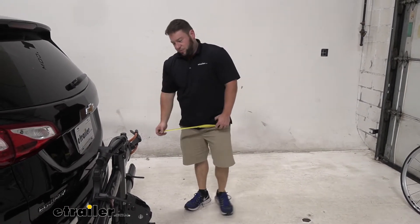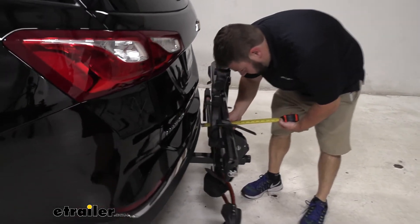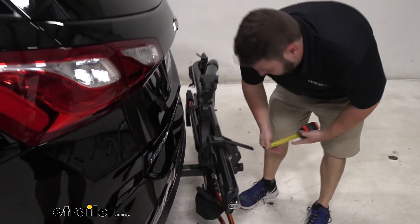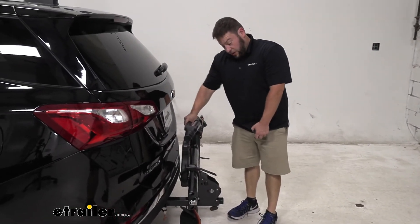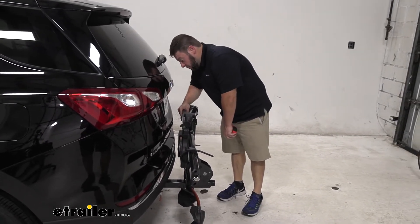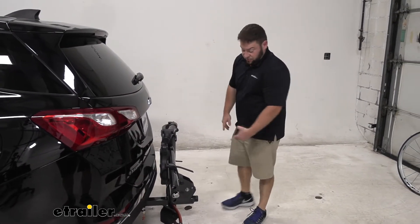It looks like you've got about two inches in between the bumper and your bike rack, so don't worry about it moving anywhere. It doesn't move all that much because of the anti-rattle, but if it was to jiggle around a little bit while you're driving, it's not going to come even close to the vehicle — so you have that going for you too.